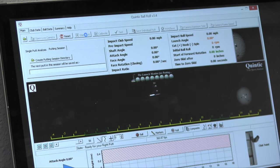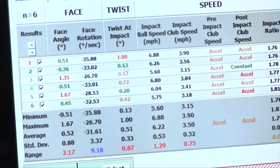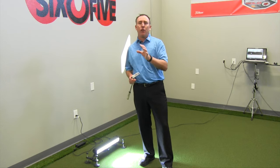Of course I also wanted information on what the putter was doing as well — was it twisting, where was it hitting on the putter face, how was the putter swinging? Quintic gave me that information too. So I had club information and I also had ball information.